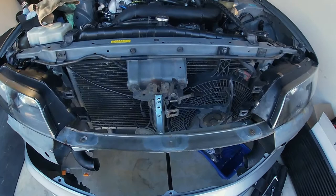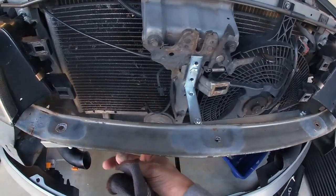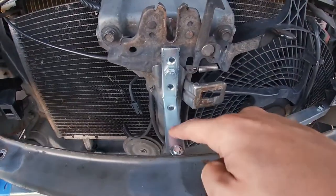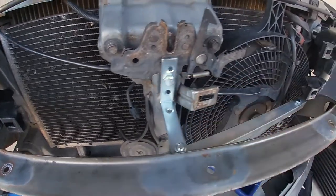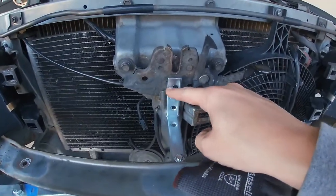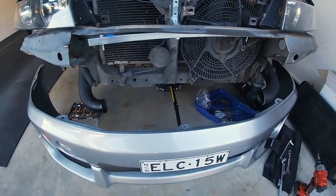Next thing we're going to turn our attention to is getting the front mount intercooler to sit a bit better and remove it from hanging off the crash bar, which was sort of making it droop a little bit. So what I've done is I've got some steel pipe from Bunnings, cut it to size, drilled some holes in it, and then another L bracket that we're just going to fix to the strut here. We'll mark that up, trim it a little bit, spray it black and get it all mounted and fitting nicely before we put the front bar back on.